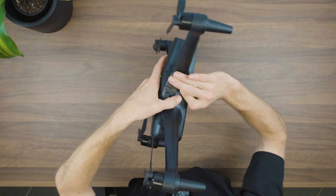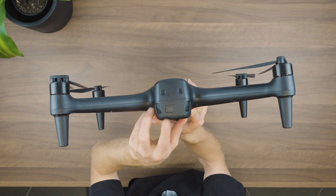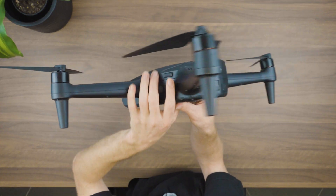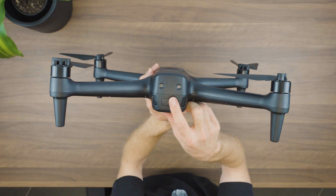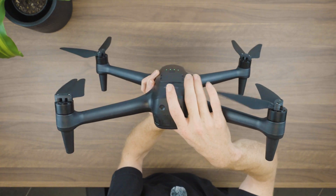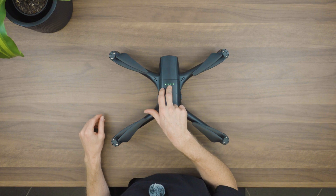Moving to the back of the drone on the other side, we'll find two more ports — one labelled SIM and another port on this side. Both of these are currently inactive and are areas for upgrading the drone in the future, so we won't worry about those for now. Now that we've looked at the drone, let's quickly power it off and have a look at the controller.